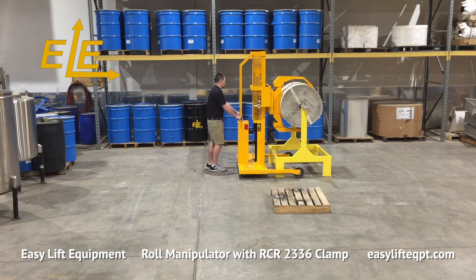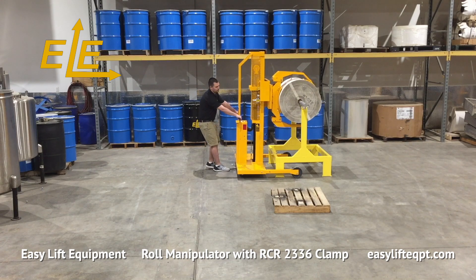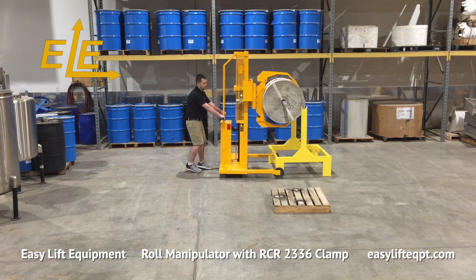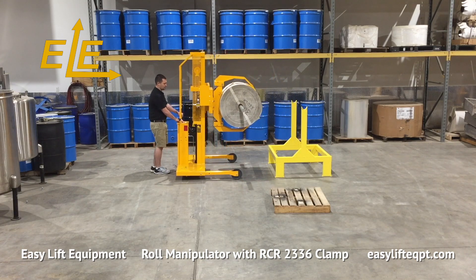With the small roll adapter installed, the minimum clamping range for this model is reduced to 18 inches in diameter. Installation of the small roll adapter can be accomplished quickly as it is mounted to the back pad and simply pinned into place.